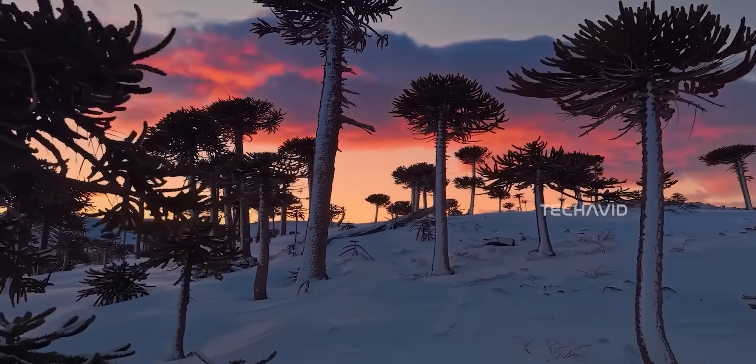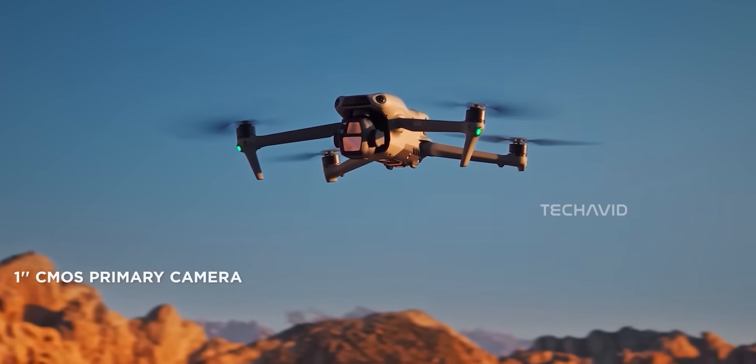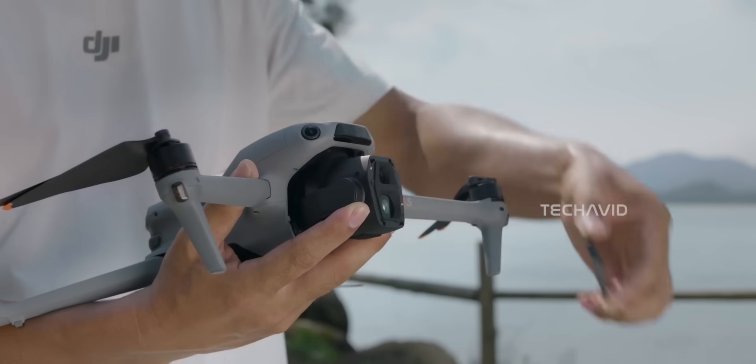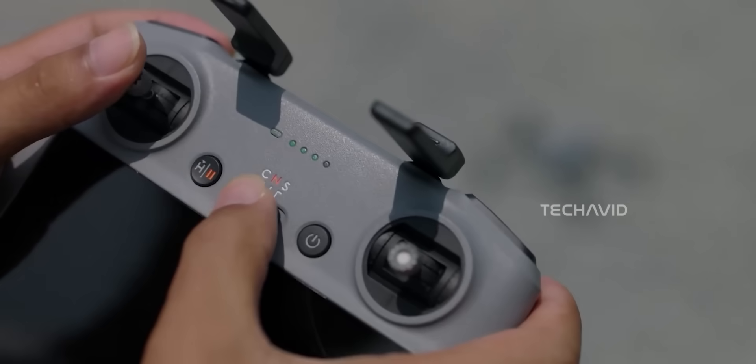So why is this such a big deal? Well, up until now, if you wanted a drone with a one-inch camera, you were looking at something north of 500 grams. That meant more paperwork, more restrictions, and more headaches, both now and in the future. But with this? Totally different ballgame.